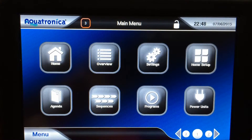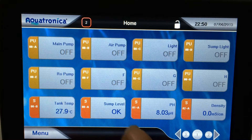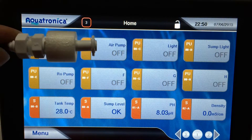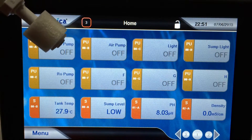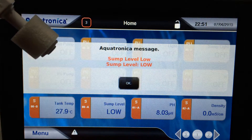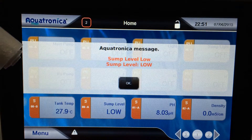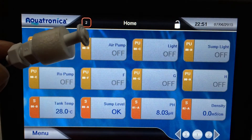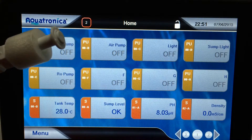Now I'll demonstrate the alarm. Sump level is currently OK — the sensor is up high meaning the water is at the right level. If the water drops, it goes Low, five seconds pass, and the alarm triggers: 'Sump Level Low'. If I bring it back up, the alarm clears. That's working fine.